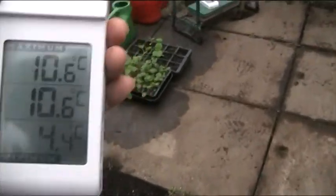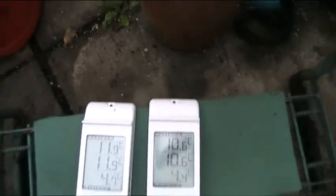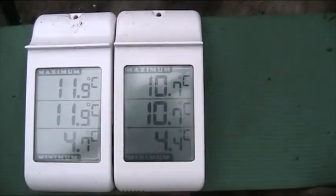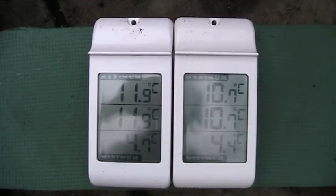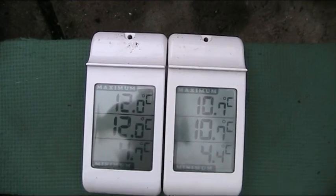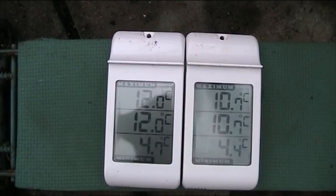I'll just check the other thermometer and put them side by side. Switching back to Fahrenheit - look at that. It was actually warmer outside in the main greenhouse than it was inside the little tent. That tent must be actually holding cold air inside it. This is a bit of a dilemma for me now.